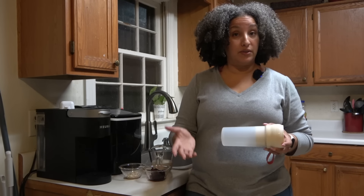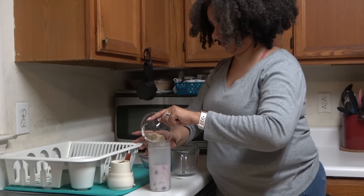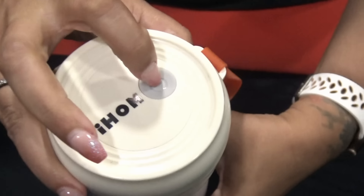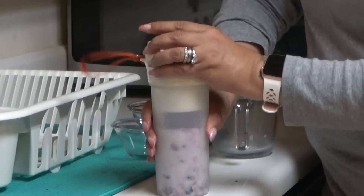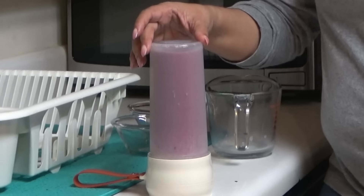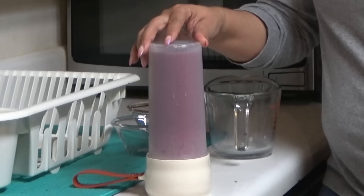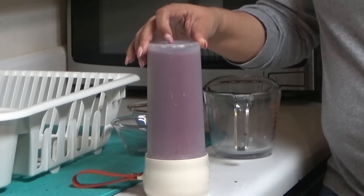I know you want to see how this works, so let's go over that now. All you have to do is add your liquid, then add whatever ingredients you want. My personal favorites right now are two tablespoons of oats, a half cup of mixed berries, and eight ounces of unsweetened almond milk. Securely fasten the lid, then double-click the start button, flip it upside down, and wait 40 seconds. Cheers!